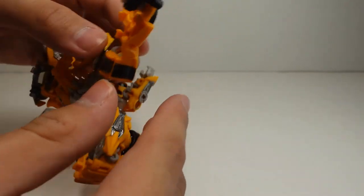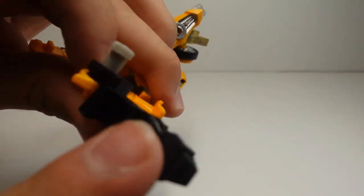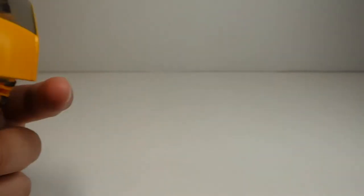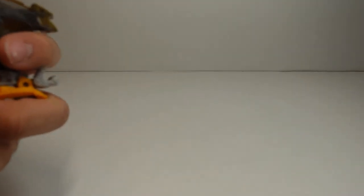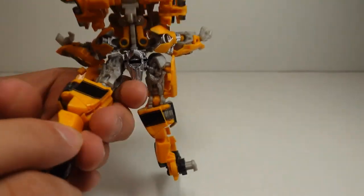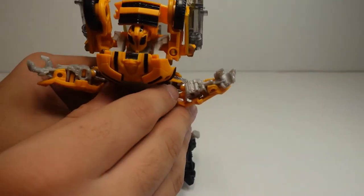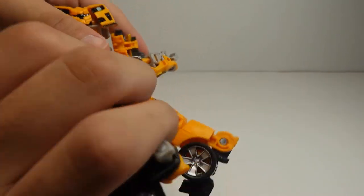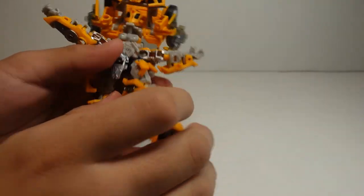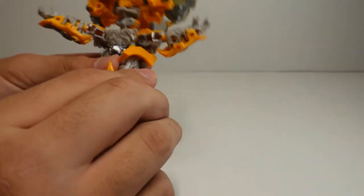Separate his legs, then fold in the back part. Make sure his legs are pushed all the way in when you're transforming him — push them in like that, then fold. Do the same process to the other leg so they're both the same. When you hear that click, that means it's connected and the figure is sturdy. Now flip over his whole waist, then flip over his legs like before. Make sure the knee pads are folded with the sharp poke part facing up.